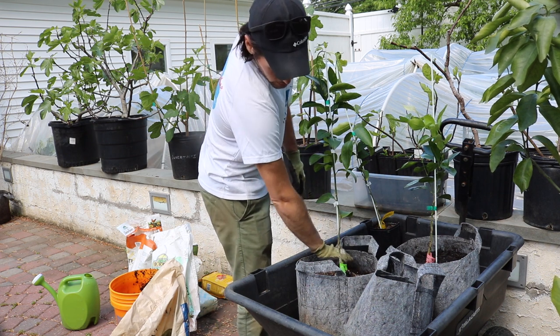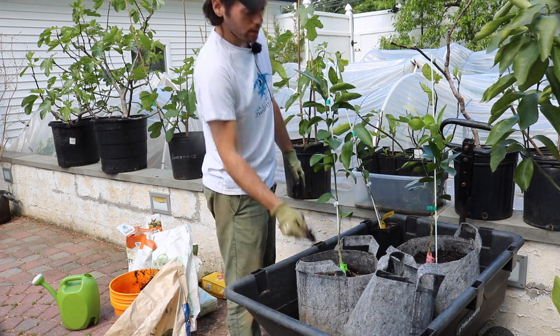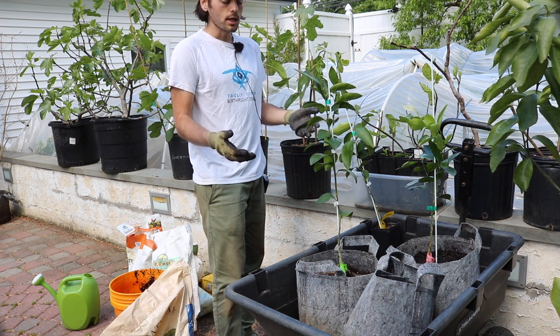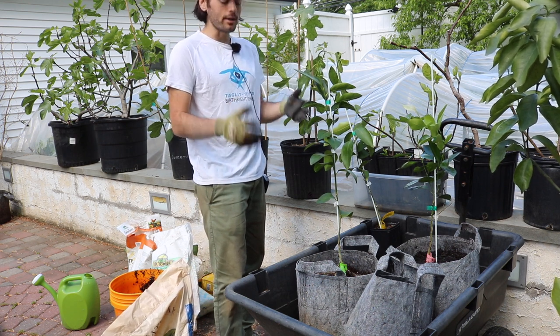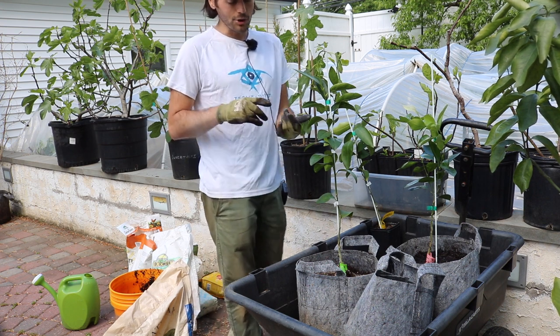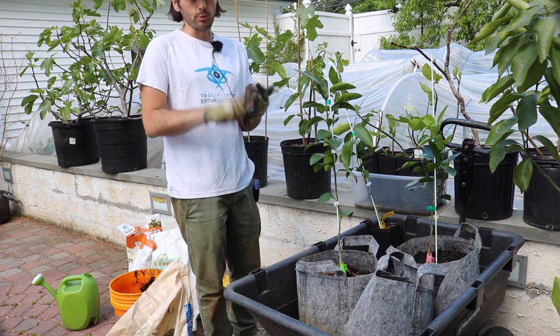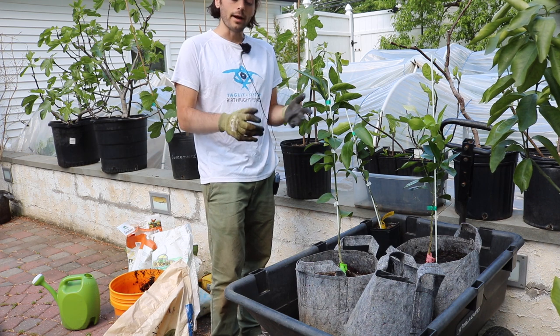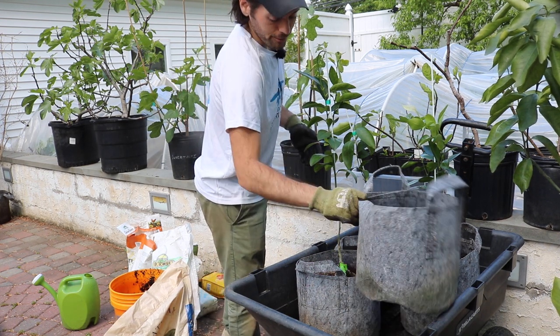That covers most of what I wanted to talk about. Growing them in pots really isn't all that difficult, but you can run into some of these common problems if you're not careful. So try to get that well draining soil to avoid root rot, really feed them well, water them well, and I highly recommend these root pouches or grow bags.